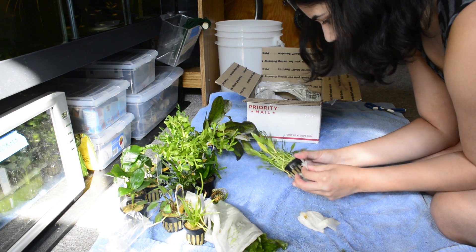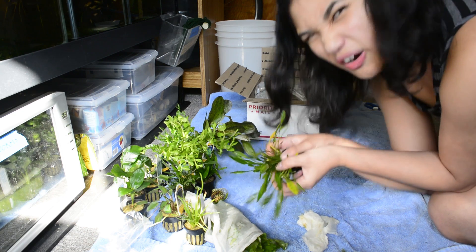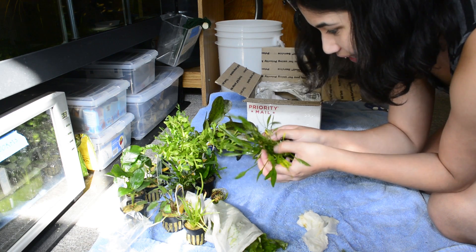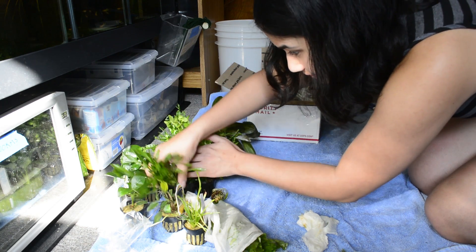More of this weird stuff — not sure what to call it. Is this parva? I think it is — but look at that, tons of it. I'm going to put it with the other one.